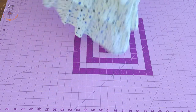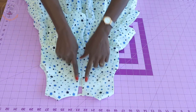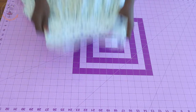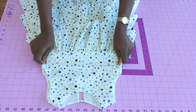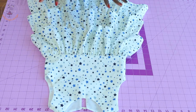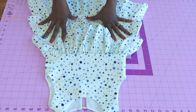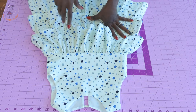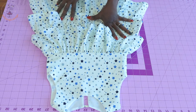The center back has a button loop at the center back of the dress. I will also show you how you can adjust your own pattern paper if you're going to make this cute dress. If you don't know how to make a basic body pattern paper, I'll put the link in the description box below so you can go and watch that video.